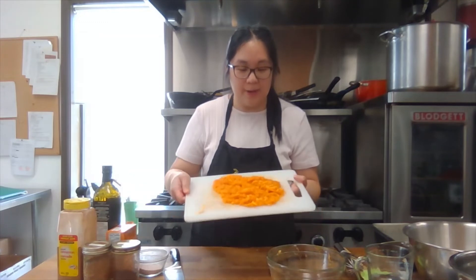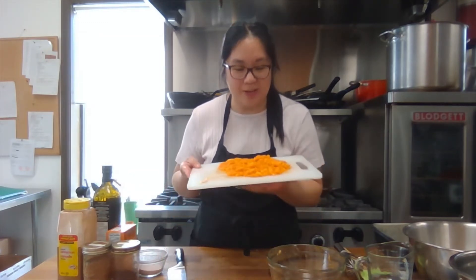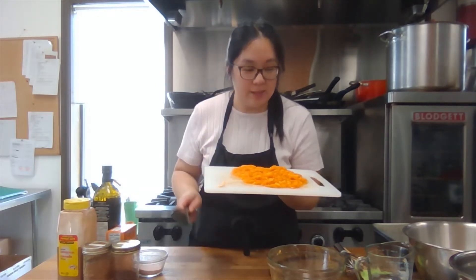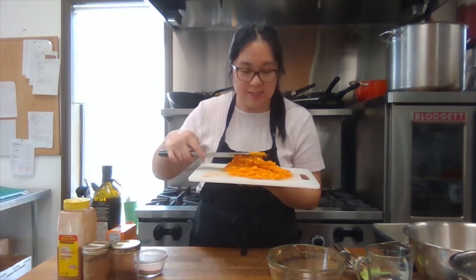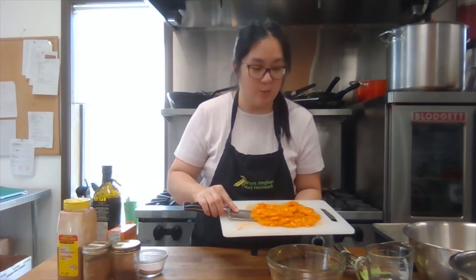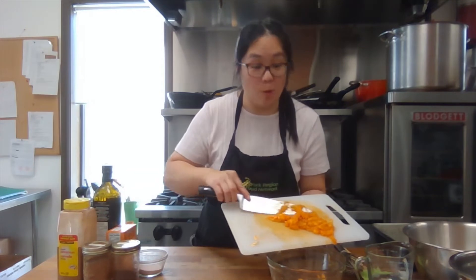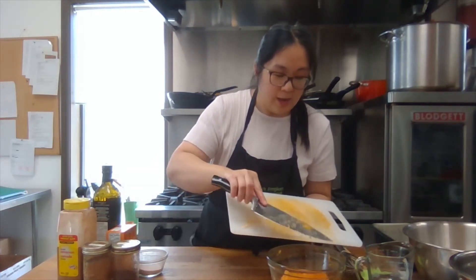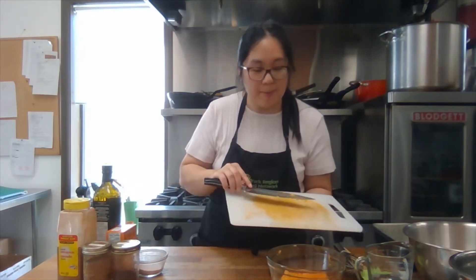So now I have my pumpkin guts cut up. It sounds a little gruesome, but it's just the insides where it was fibrous and stringy. It's such a beautiful orange color — so nice and festive and vibrant. I know it's going to look amazing once the bread is baked; it's going to have a nice deep orange color. So I'm going to put it in my bowl and go ahead and start mixing the ingredients of my pumpkin gut bread.